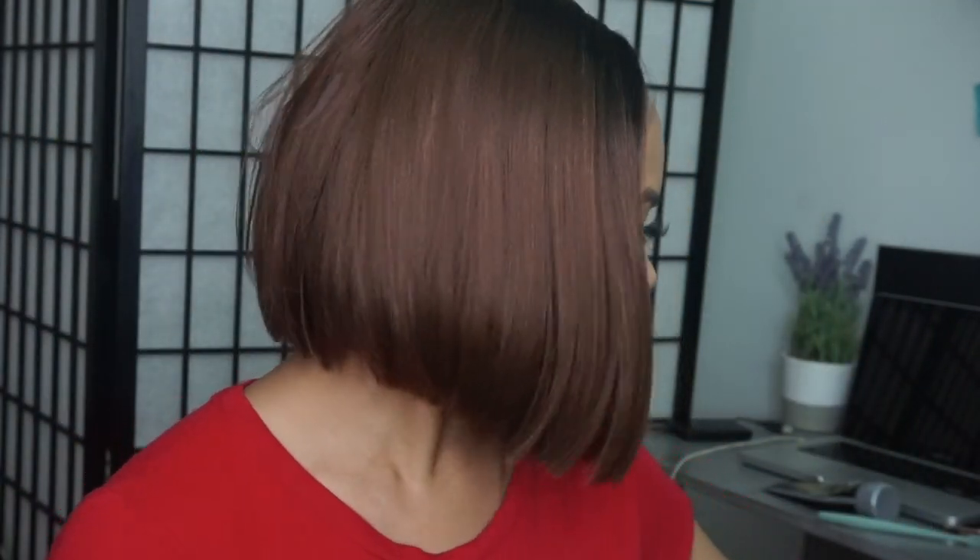A little light shedding out of the box — that's pretty much to be expected. Oh yeah, she's more — yeah, that's quite a bit of shedding out of the box, but it's out-of-the-box shedding.